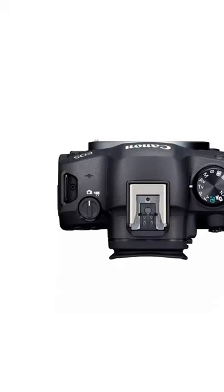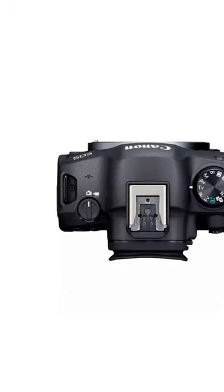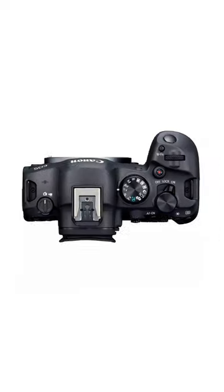There's a digital hot shoe and a dial knob similar to the R5C, which allows you to quickly switch between photo and video modes. You can shoot 4K that's been oversampled from 6K with no recording limits.